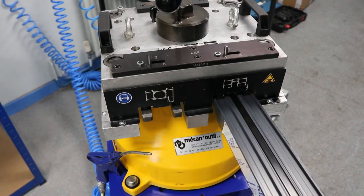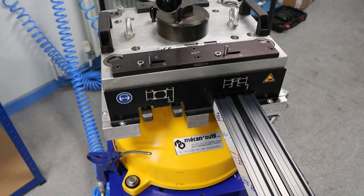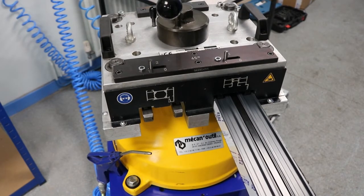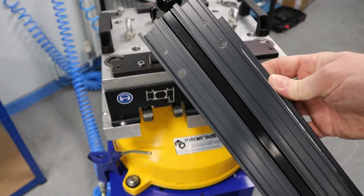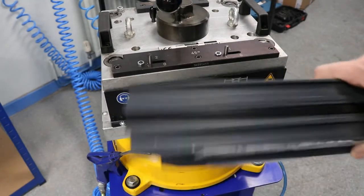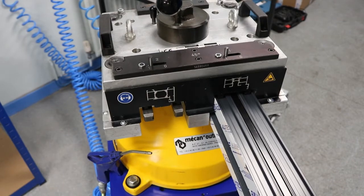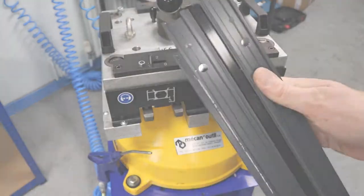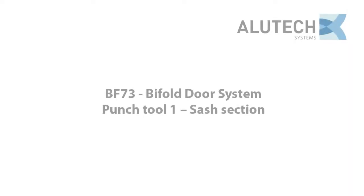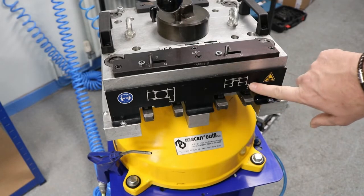If you cut the profile to the angle section, it's just a simple case of inserting the profile section up to the metal stop — you can hear it click. Hit the tool and punch down, and you can see it punches out the holes. It's a universal set, then you just flip it round and do the other side. That's punching of the profile complete.